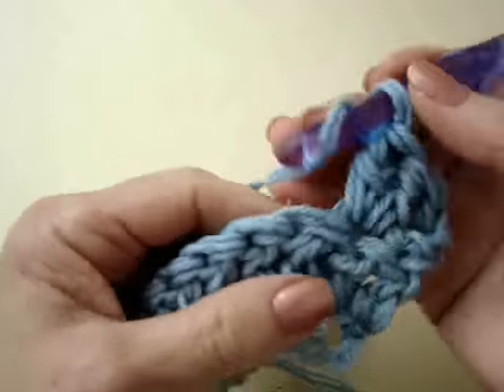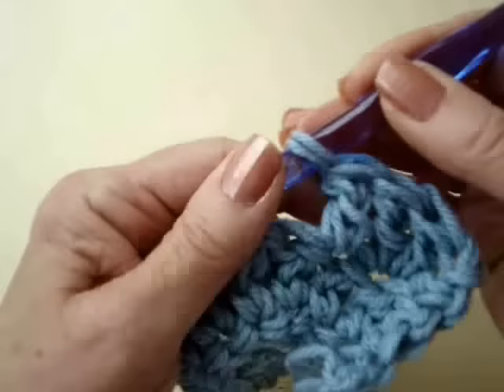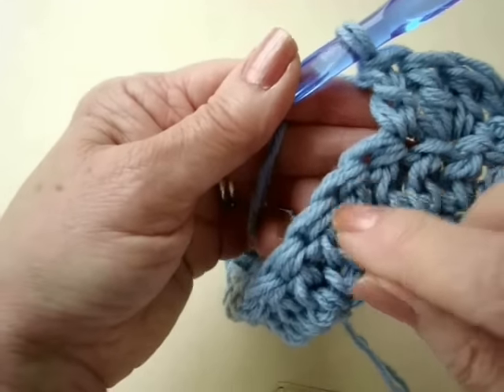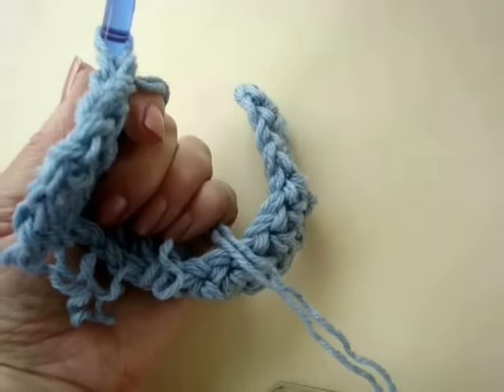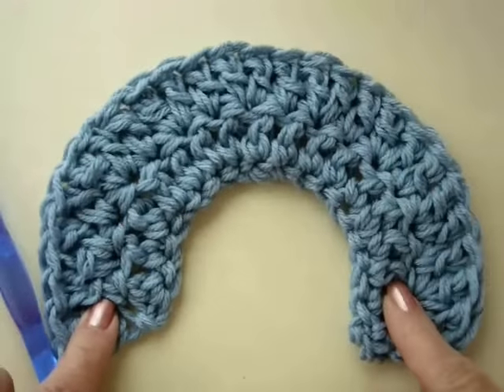Make 1 double crochet in the next stitch. Repeat across the row, making 2 double crochets, then 1 double crochet — repeat that all the way around. I have completed that row, and it has taken on a bit more curve.